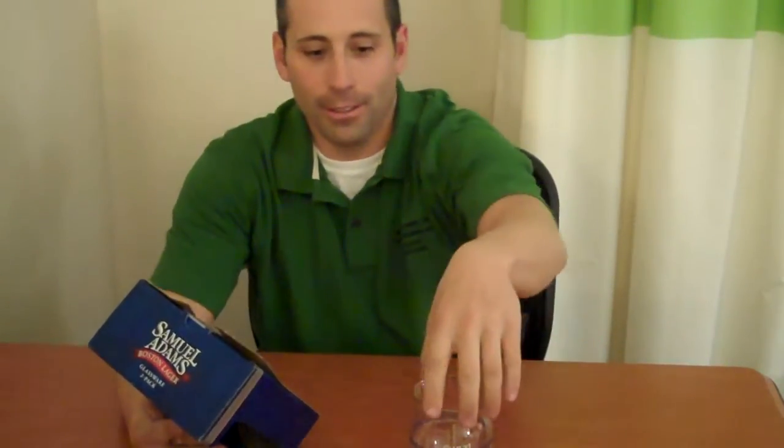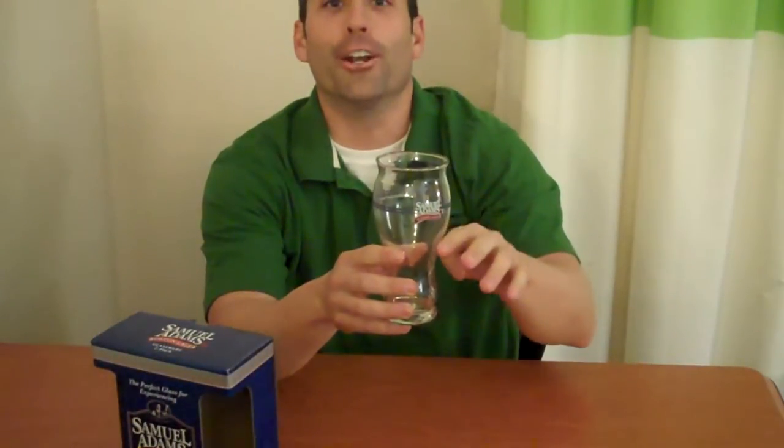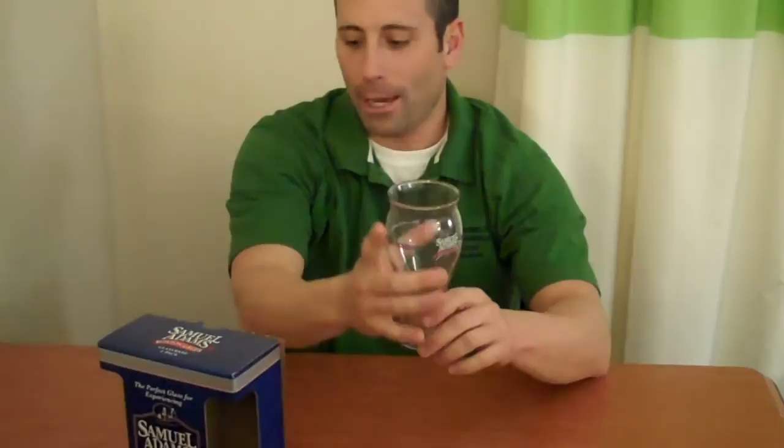I love this glass — I typically drink all of my beer in this glass. And I'm going to tell you how they market it. Number one, the bump at the top is called a turbolator. On the back it says the bump inside of the rim releases flavor — and honestly, I can tell the difference. The narrow top here concentrates the hop aroma. And then it says the rounded shape collects aroma.